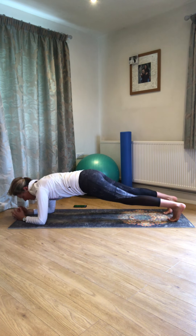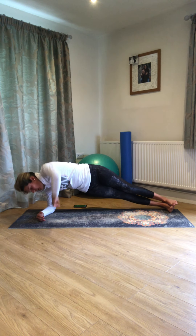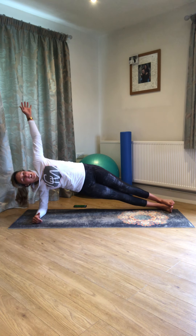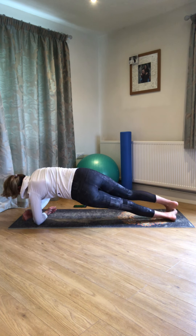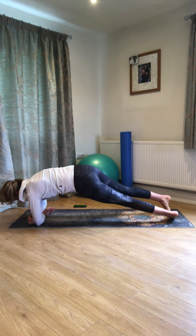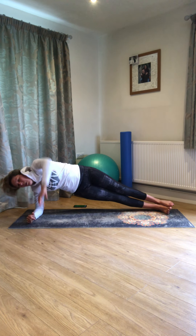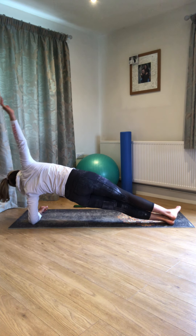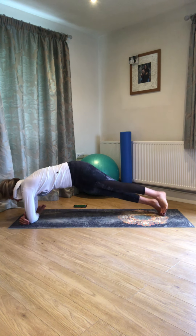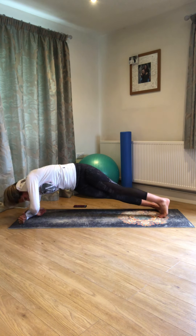Coming down onto forearms. Really make sure you've got tailbone tuck, tummy lifted. Come round onto the sides of your feet, onto the forearm, reach up — and then switching over, reach up. Keep lifting out of that bottom shoulder; whichever shoulder you're supported by, keep feeling that you're lifting out of it. Keep those hips up away from the mat. Three, two, one — okay.